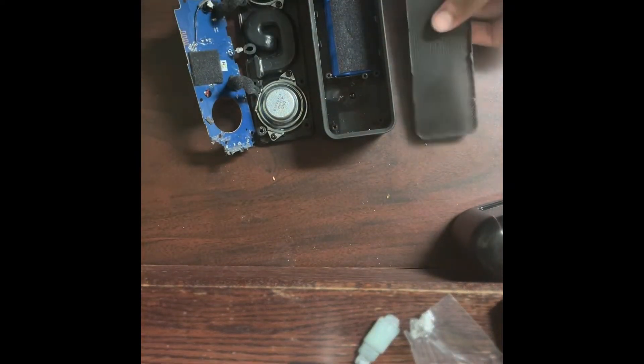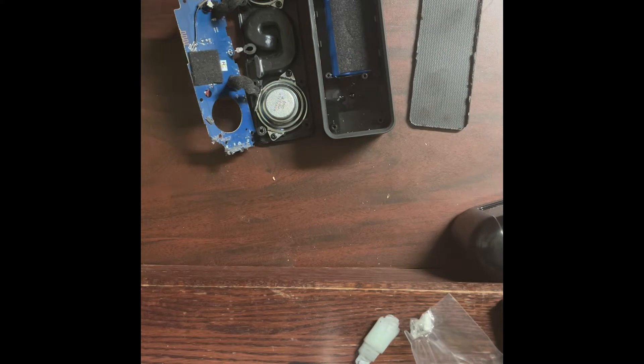While I have this speaker on my desk, I figured I could go into detail about what parts it contains.